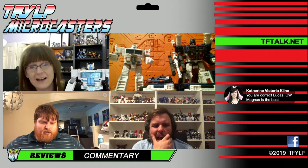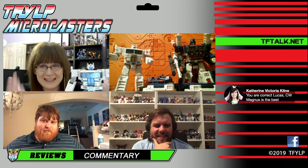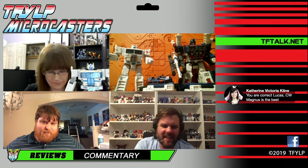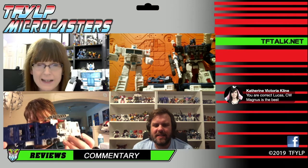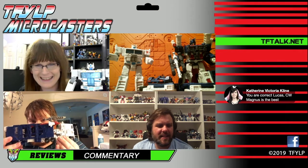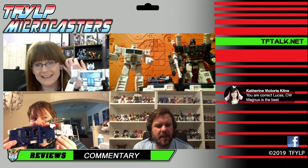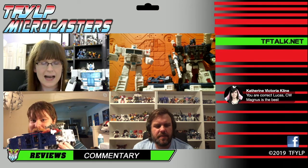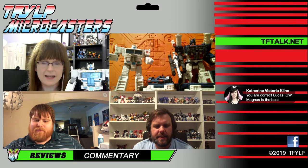If they make this into Delta Magnus, I will buy the crap out of it. Why haven't they done that — I don't know, and it really bothers me. I think it's because they were waiting for that mold. I think they'll do it in that mold. And if they want to do Shining Magnus — the yellow one — I'd buy that too. They've been scaling up the Selects line; at first they weren't really doing many high-cost Selects figures, but now it's kind of a common thing.